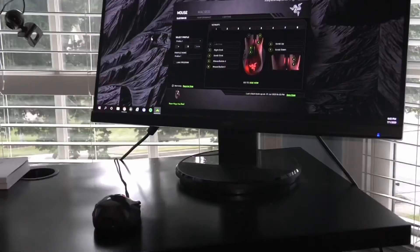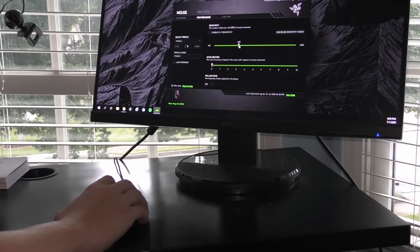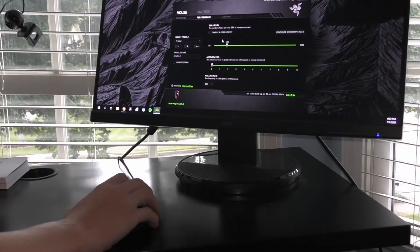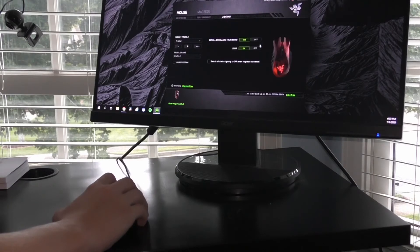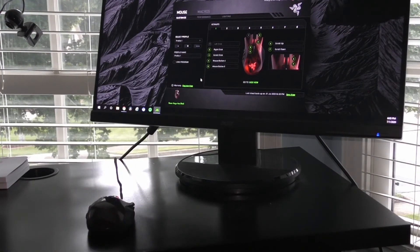It works with the Razer Synapse software where you can program all 11 buttons for whatever you want to use them for, including the six side buttons. Here you can also change the mouse's DPI from 100 to 5600 DPI, giving it a very wide range for how sensitive you want your mouse to be. You can also set up multiple profiles and configurations with programming of mouse buttons and the DPI and all that good stuff.